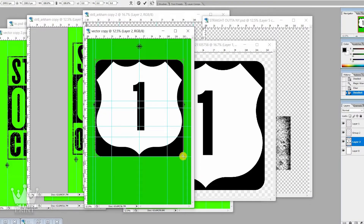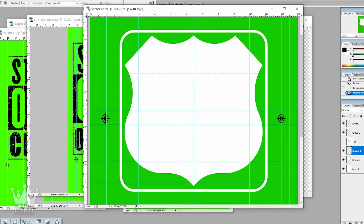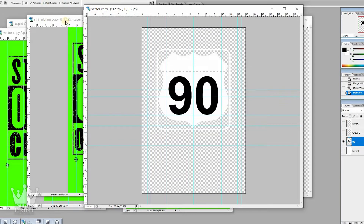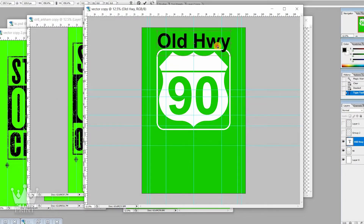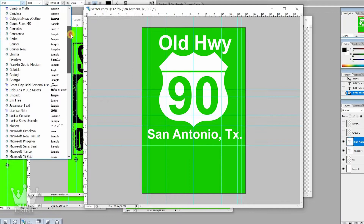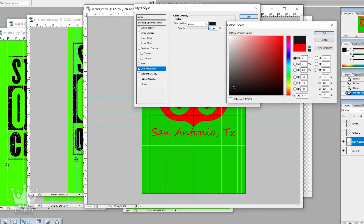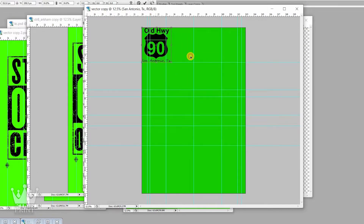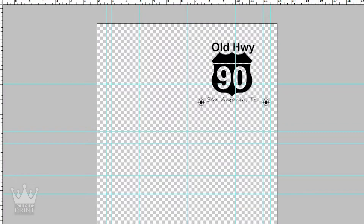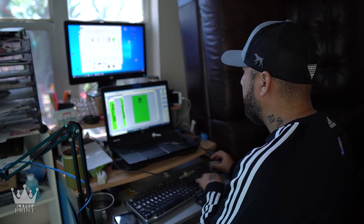All right, now we're going to bring that over into Vector Magic. Bring those in — boom, boom, boom.